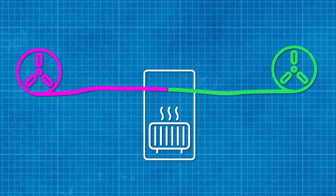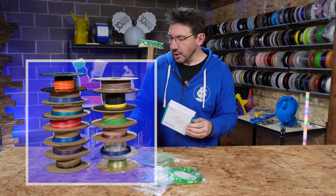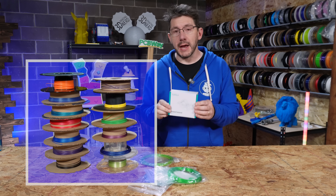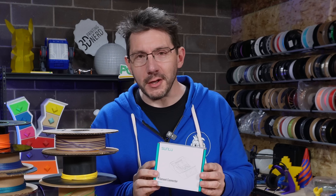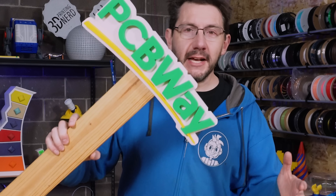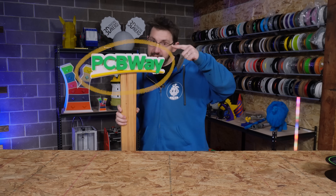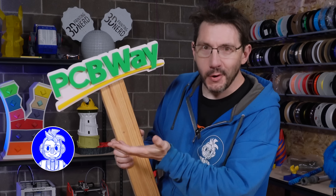This could be the solution to making these all one contiguous line of filament that I could then feed into my 3D printers. Let's get it out of the box and have a look. Before we do that, you're at 3D Printing Nerd Studios, proudly powered by PCBWay — 8% off, link in the description.